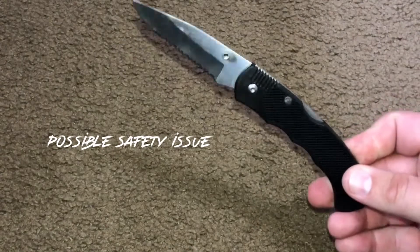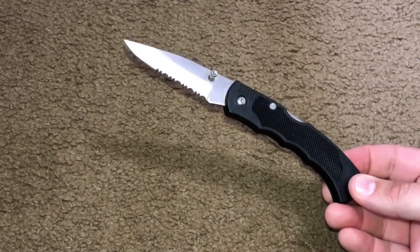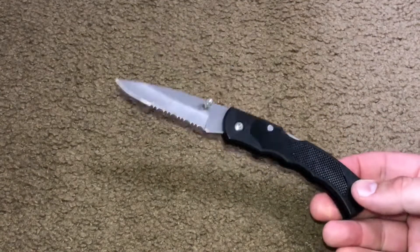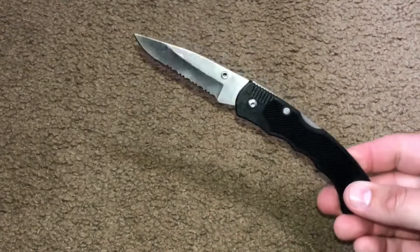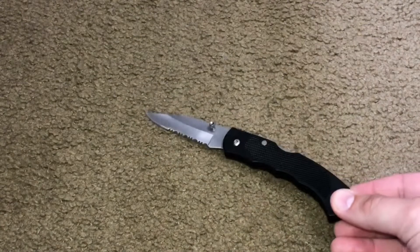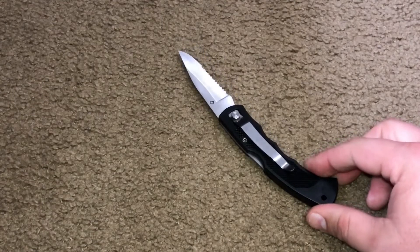For a basic little knife to throw in a tackle box or a toolbox, no big deal. I'm sure these things sell all the time for being $1.97. I haven't seen a new knife go for cheaper — I really haven't. So in any case, not much to talk about with this one.